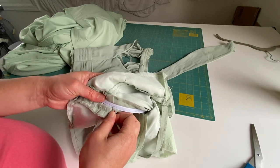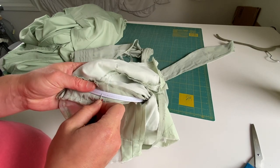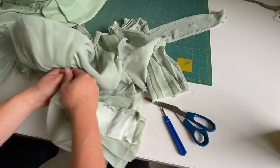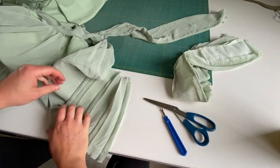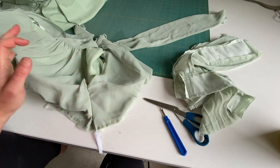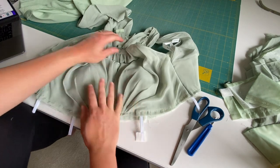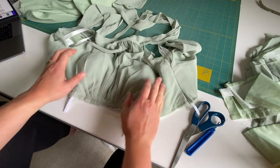I'm taking out a little bit of the boning because it does not need to go all the way down that far — it digs into my stomach. The waistband is off and I'm taking the last part off. We are down to raw bones here — no waistbands. We took apart most of this whole dress.